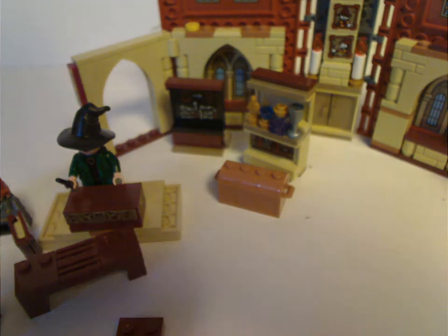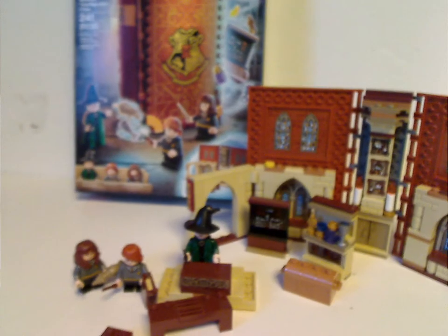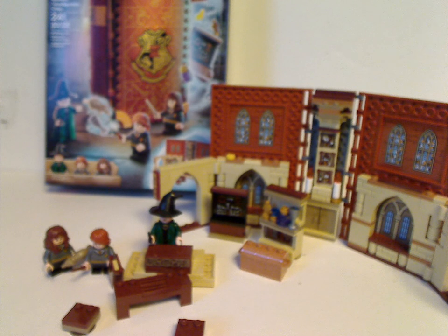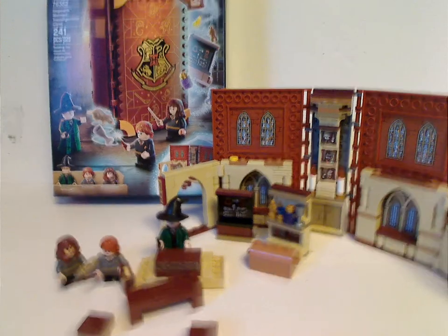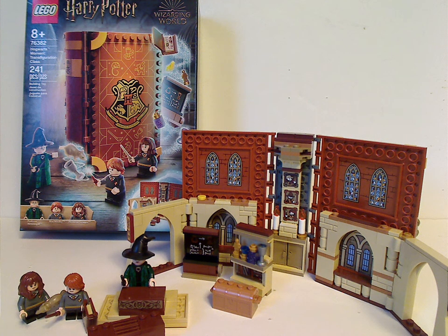Overall, this is a pretty good set for its price. You get a new exclusive variant of McGonagall, and it covers one of the good scenes from one of the first two films — Sorcerer's Stone and Chamber of Secrets — of transforming things, like transforming a rat into a cup.